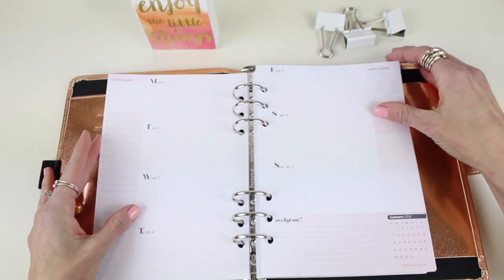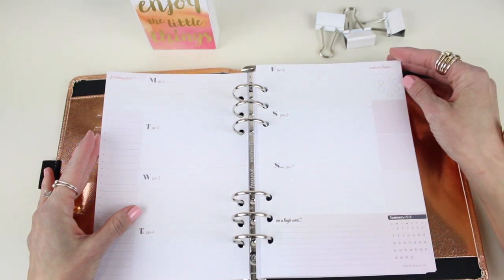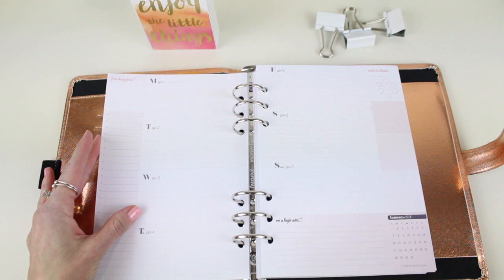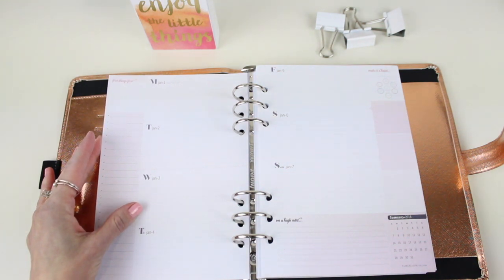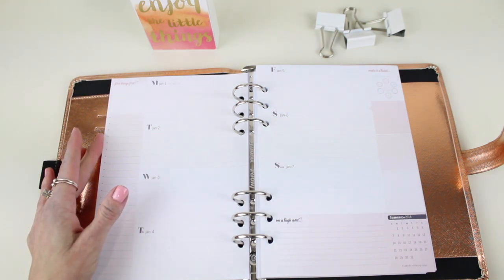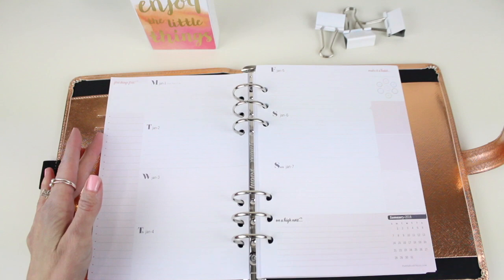At the very top of the next page we have a habit tracker, because we believe tracking your habits is very important and it will hold you more accountable. You can use those habit trackers for things such as hydration, steps per day, calories, meditation, exercise, or even personal or relaxation time.